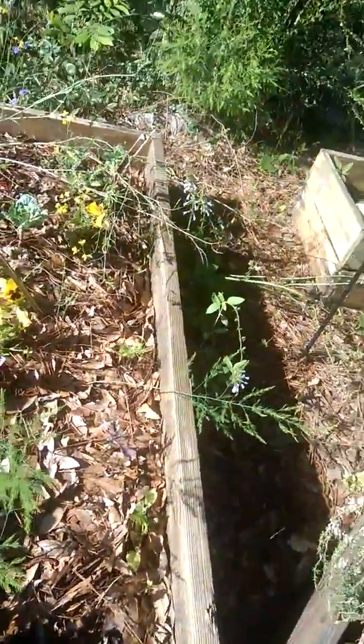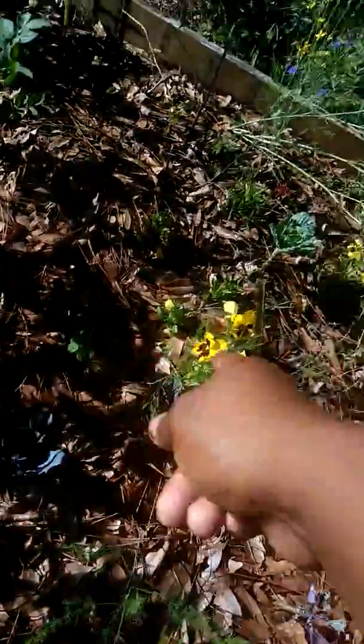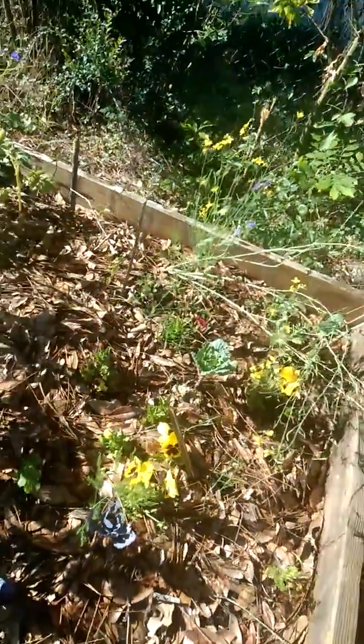I had ordered two-year-old asparagus root — 16 of them. So they're starting to come up all over the place, and that's a great sign.